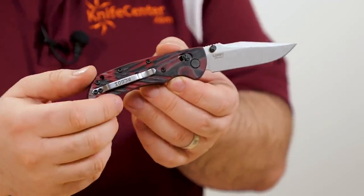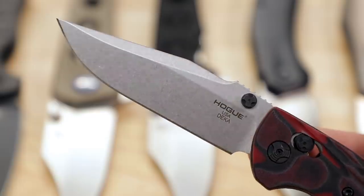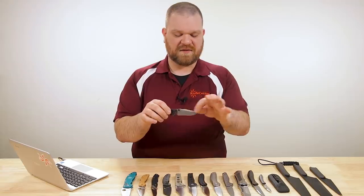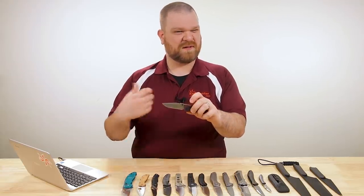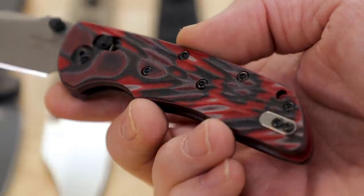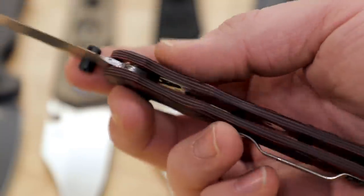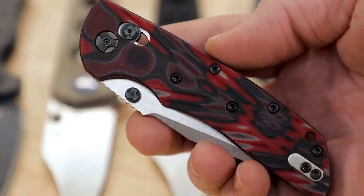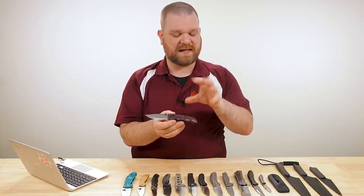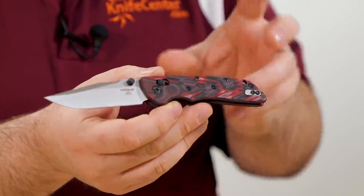Just a really nice blade shape. It is about three and a quarter inches long — a really good general size for EDC, not too small, not too big. I love the stonewashed finish; it hides scratches with use and I just generally like the way it looks. The handles — they call them Gmascus, but it's essentially G10 with a random patterned look. Each one's going to look a little different in terms of the reds, blacks, and a little bit of gray that peaks out.